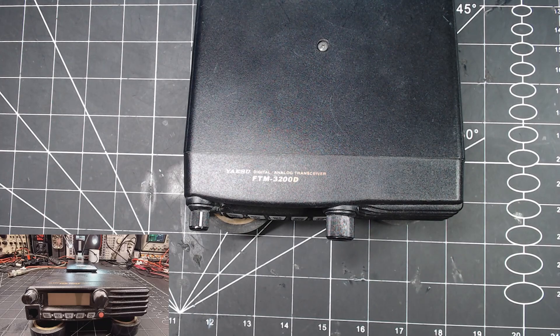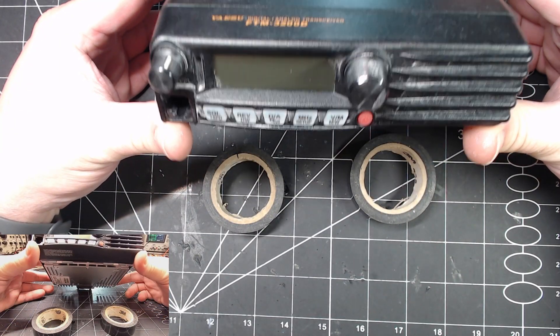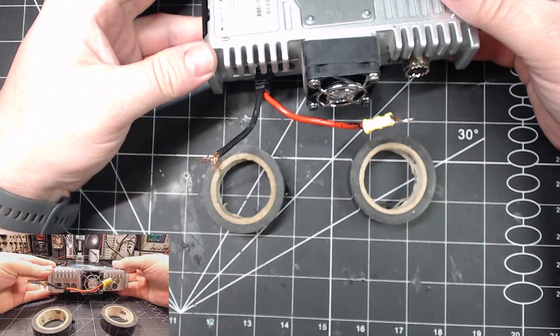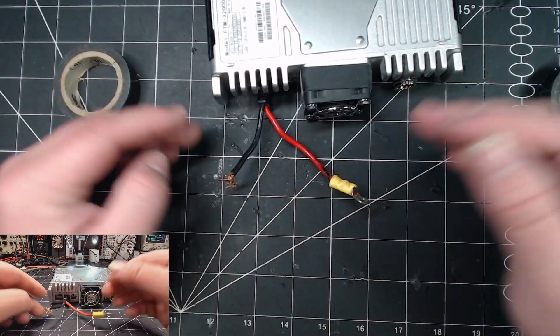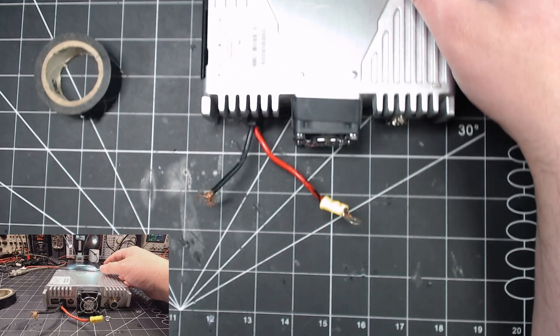Welcome back to Expo Radio. Today on the bench we have a Yaesu FTM-3200D. This is the second one I've had — I have not tested this yet, and that's what we're going to do today. It may work, it may not work. We're about to find out, so let's get to it.